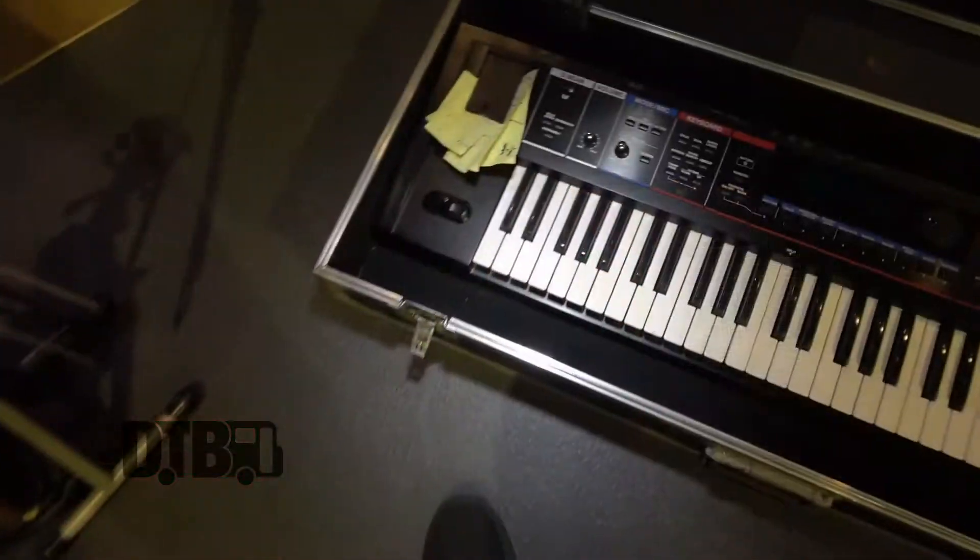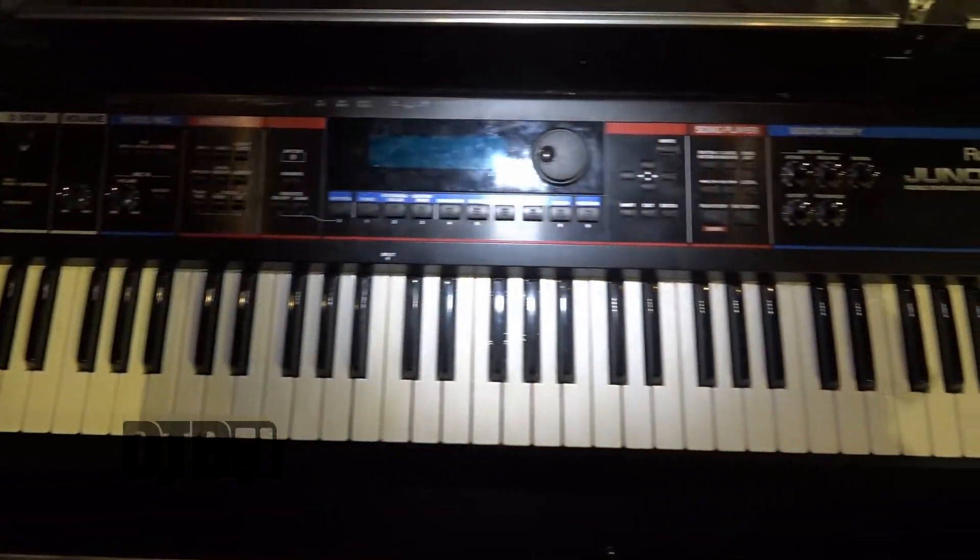We don't get too crazy with it. Neither of us are super gearheads when it comes to keyboards. But we really love this instrument. It does exactly what we need it to do.